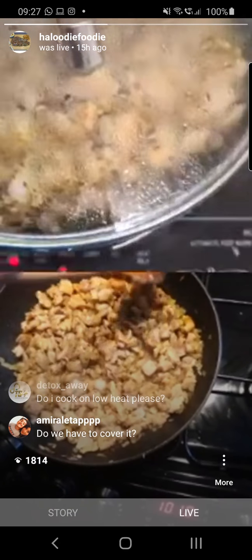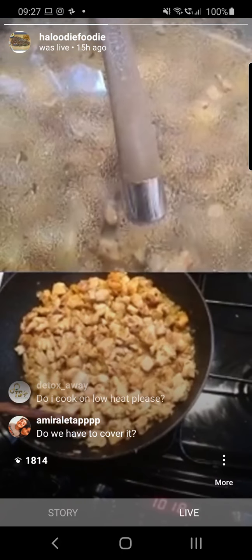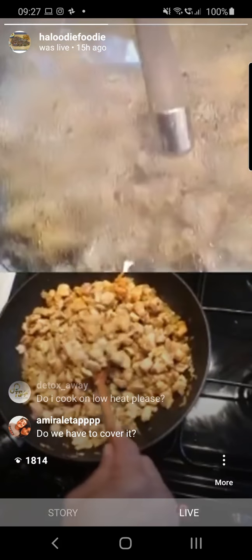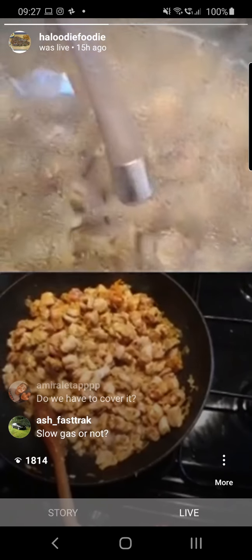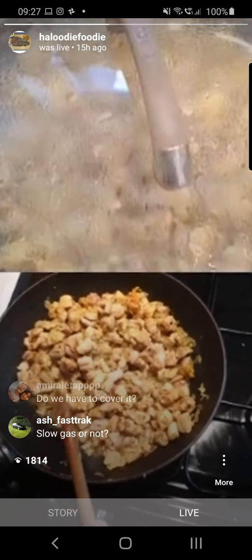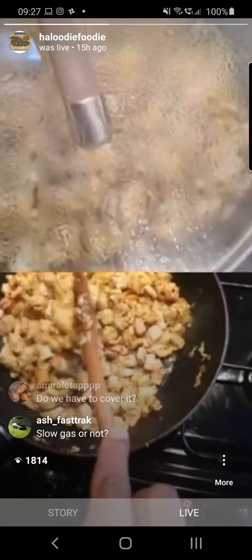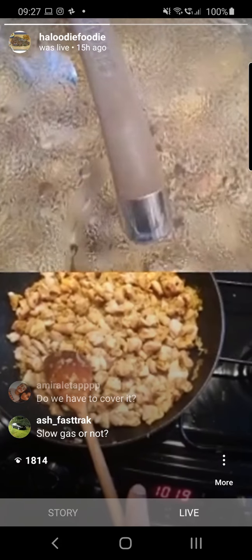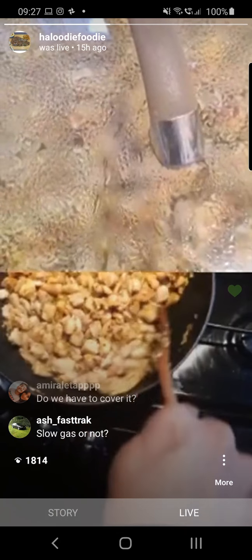For those who just joined: we've fried the cumin seeds, then added oil, fried the onions until golden brown, then added garlic and ginger, sautéed them off a little while, then added the chicken with salt and haldi — turmeric. A question about the gas: you need to be on high heat. Yes, cook this on high heat.